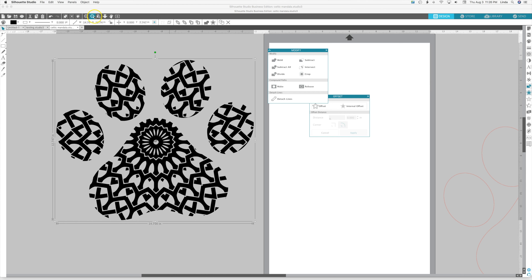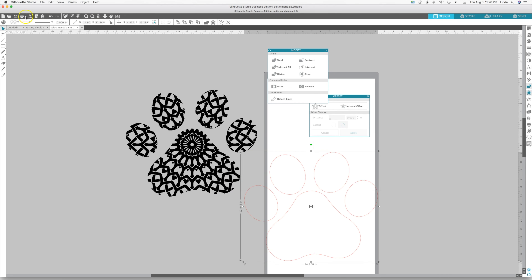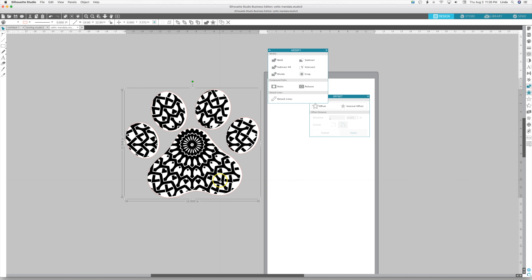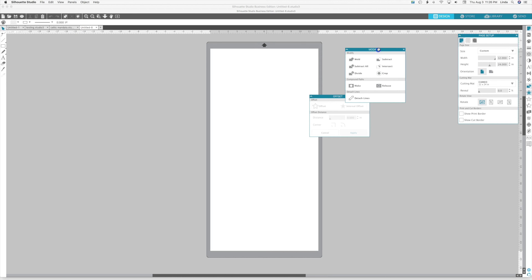That's all there is to it. We have this offset over here that we did — we're going to turn that white and send it to the back. When we create this decal we'll have our pattern vinyl on the front and the solid color vinyl on the back so you can tell it's the puppy paw. Let's do another one.